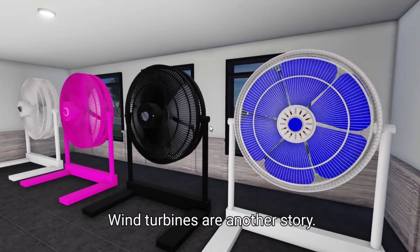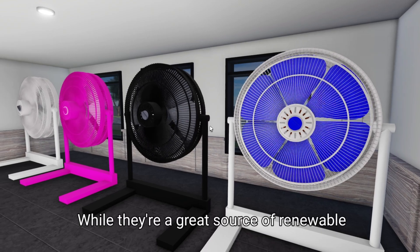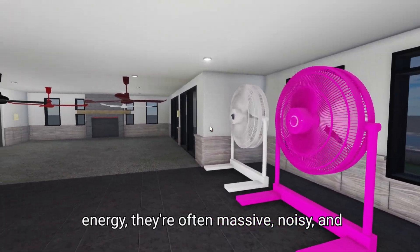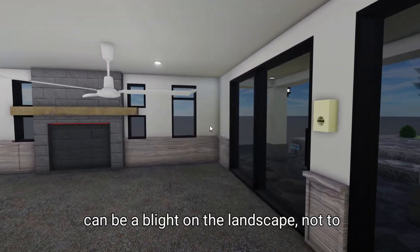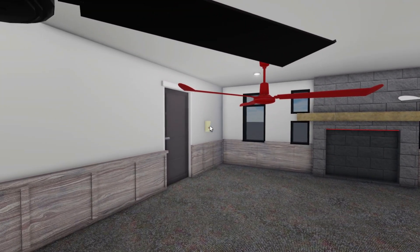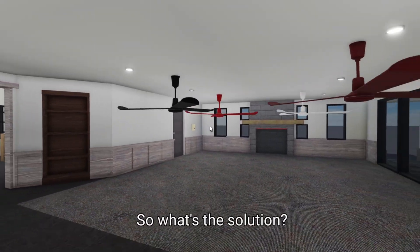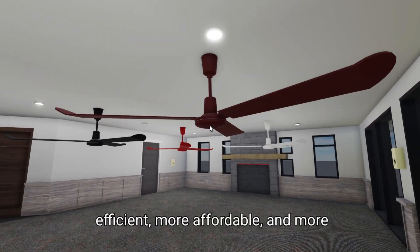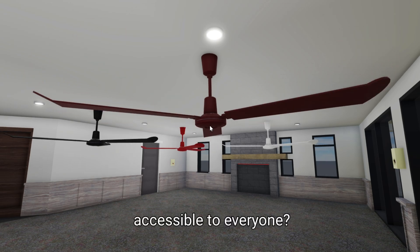Wind turbines are another story. While they're a great source of renewable energy, they're often massive, noisy, and can be a blight on the landscape, not to mention the cost. Building and maintaining a wind farm is a serious investment. So what's the solution? How can we make renewable energy more efficient, more affordable, and more accessible to everyone?